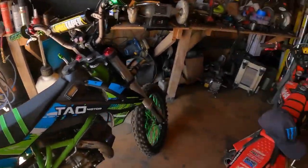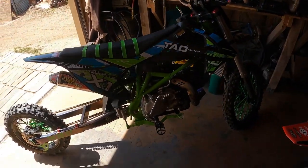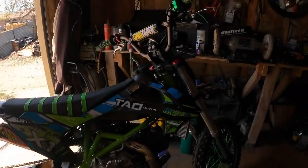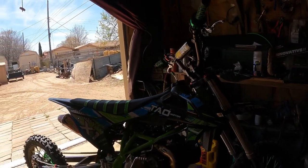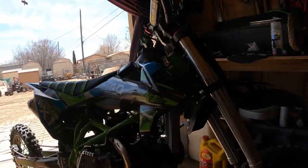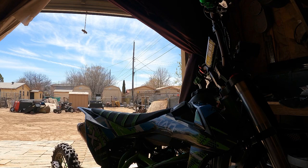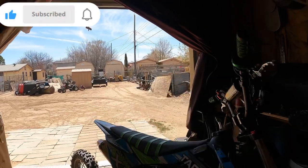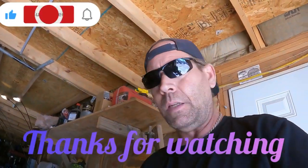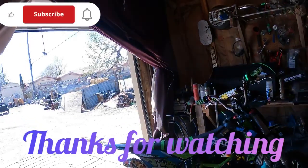Took it for a little cruise, and not bad, not bad at all. Just having problems getting into that neutral, but other than that it's pretty darn good. I'm pretty happy with it. Thanks guys for watching, I appreciate it. Like, subscribe, leave a comment, and I'll be talking to you guys soon. Bye.